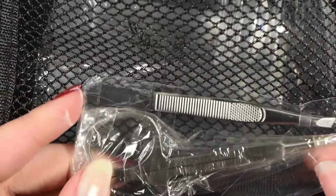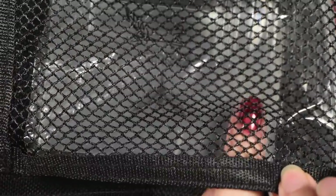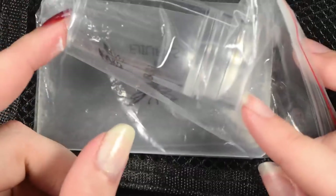And then over here in the little pouch you get some nail scissors and some tweezers. And they have even come out with a clear stamper as well and you get it in the kit too.